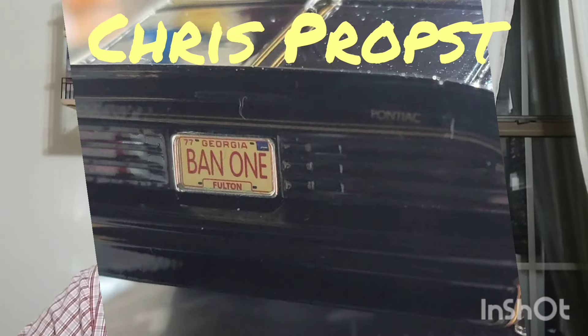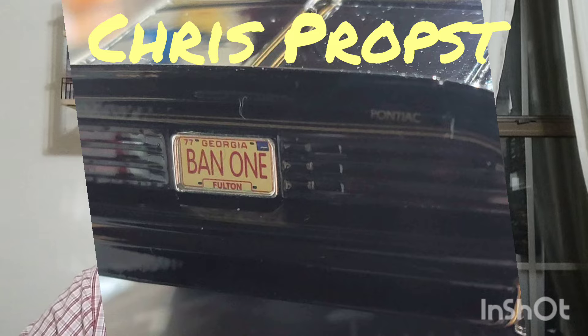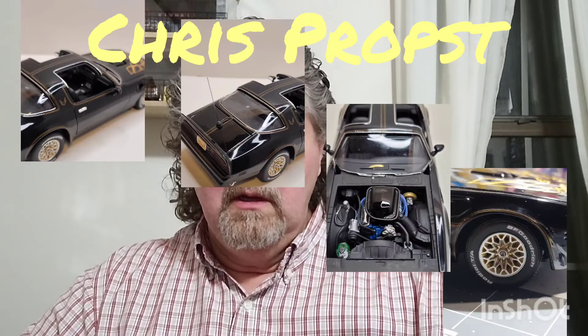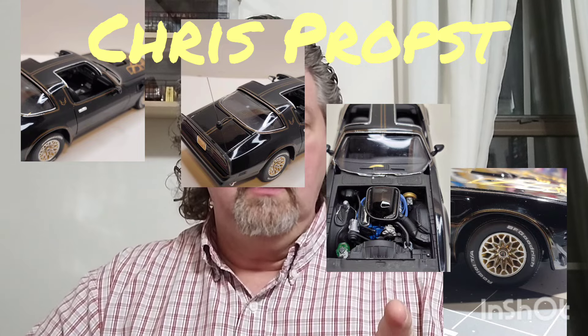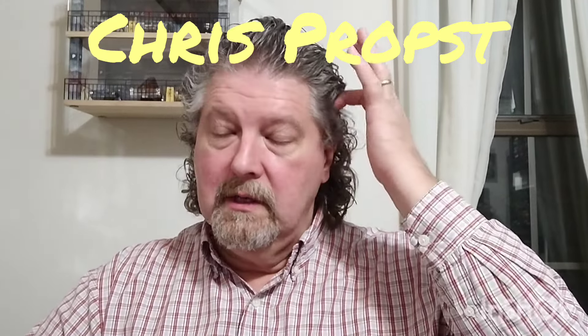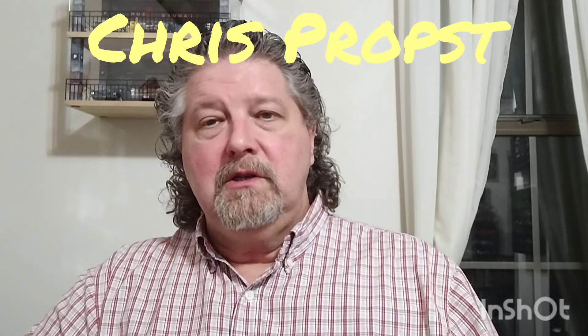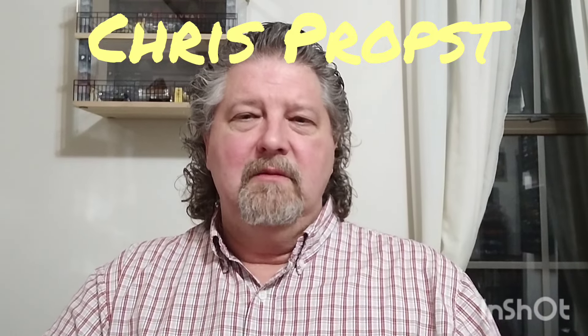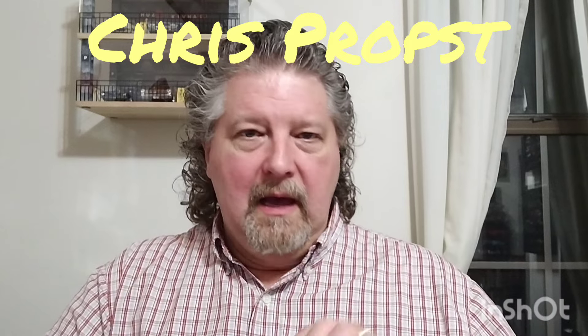If you like this sort of thing, this will be the sort of thing you like. Hit the like button, hit the subscription button, leave comments. Chris is already a subscriber to my channel, so if you have any questions drop them below and hopefully he'll answer them. I appreciate you so much — Chris, thank you for letting me use your car on this channel. Awesome build; it took me back. Smokey and the Bandit? I'll watch it. Smokey and the Bandit Two? I'll tolerate it. Smokey and the Bandit Three? I'll punch you in the mouth — don't make me watch that. Appreciate you all, have a great night, God bless.